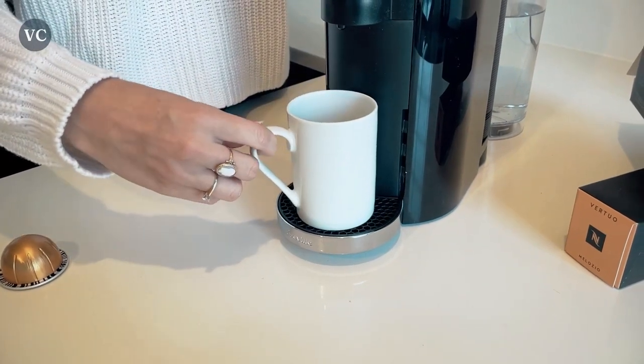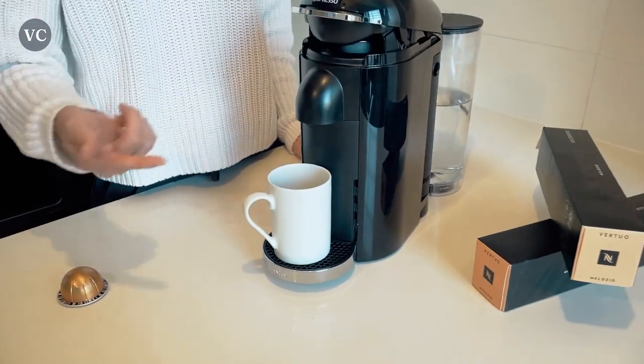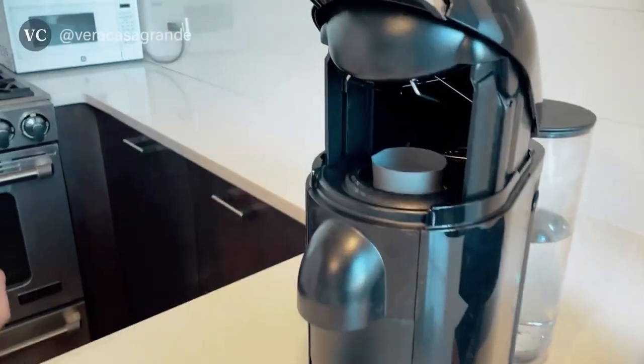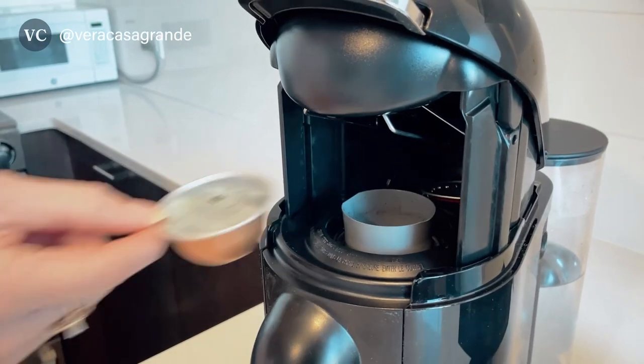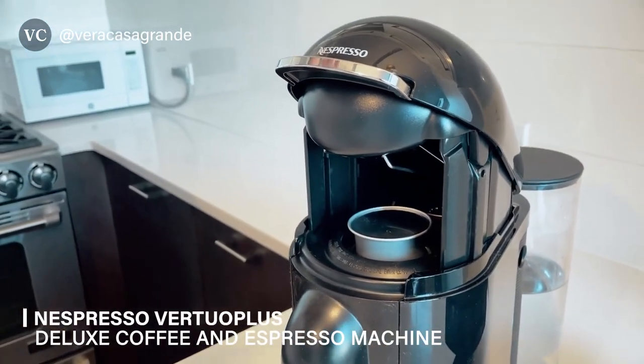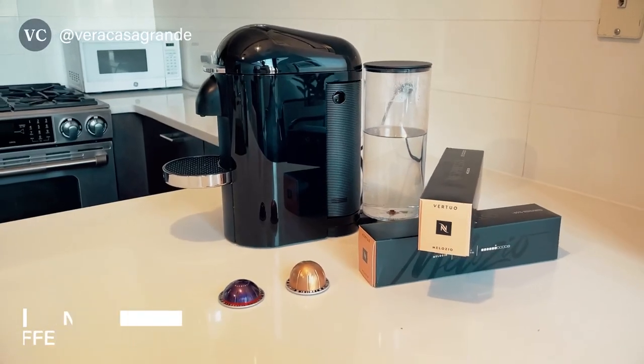Overall, the Nespresso Virtual Plus Deluxe Coffee and Espresso Machine is a true coffee lover's dream come true. With its user-friendly functionality, wide variety of flavors, and impeccable results, it's a game-changer for your daily caffeine fix. So treat yourself to this incredible machine and elevate your coffee experience to new heights.